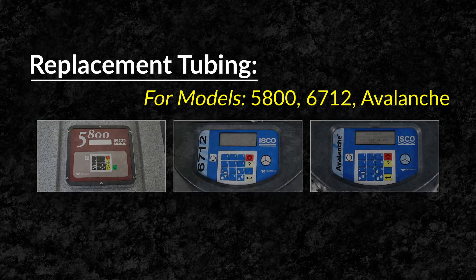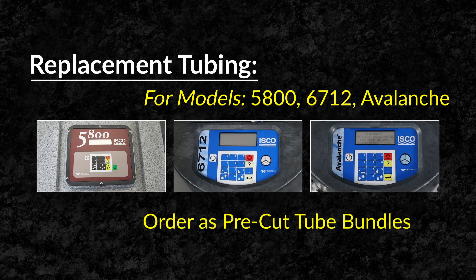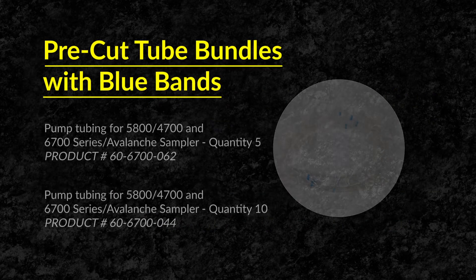Replacement tubing for models 5800, 6712, and Avalanche come in packages of pre-cut tube bundles.